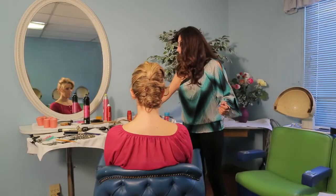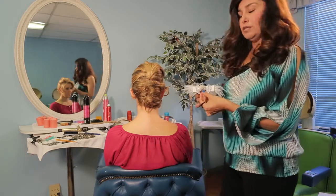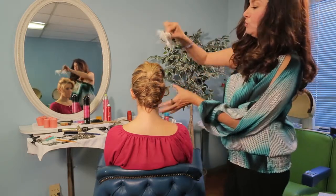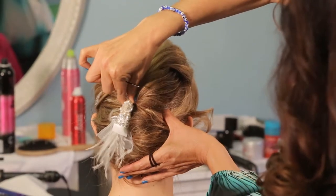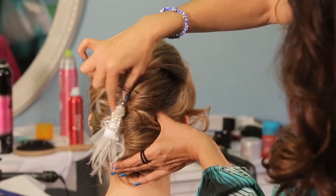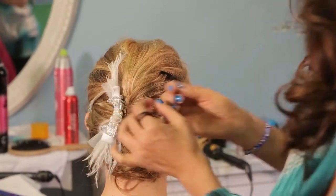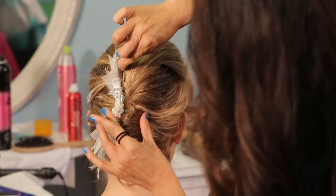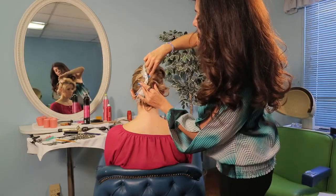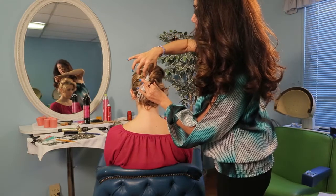I've chosen the French Twist for this because this is absolutely perfect. And this is the comb that I'm going to use. What you do is you want to go ahead and insert this in the side of the French Twist. Make sure you have it really nicely in there. And to secure it, all you need is a hairpin. You just want to go between the comb and the hair and insert the hairpin like so.